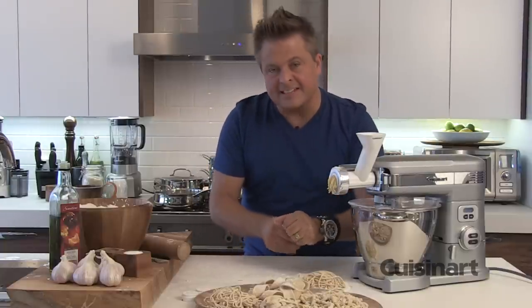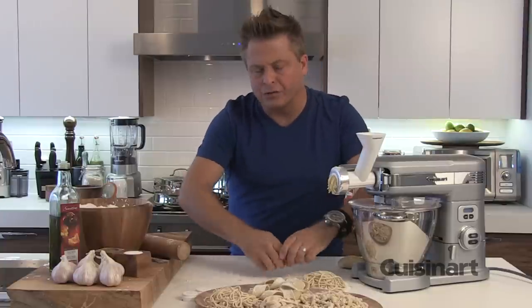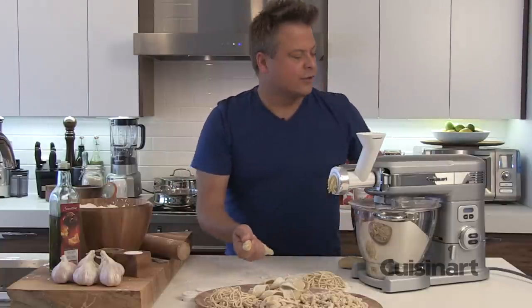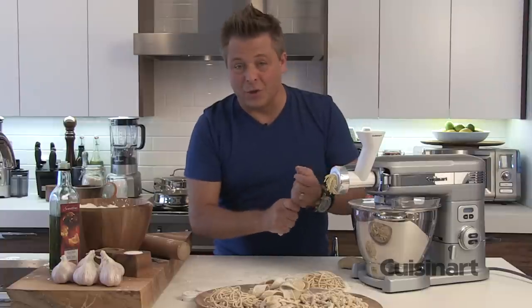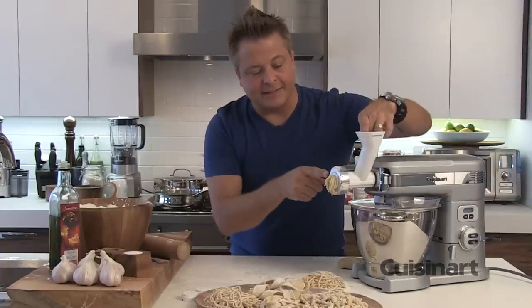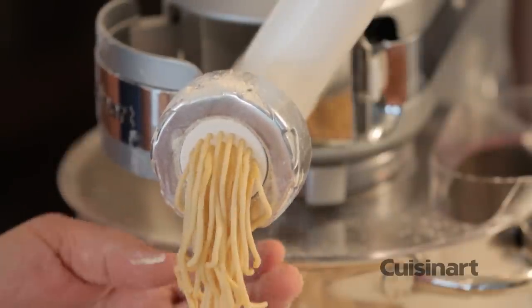First of all, I'm just going to take off a piece of the dough and roll it into a small, tiny tube or log. Turning the machine on — watch how cool this is. This is the kind of thing you want to do with your kids. As I put it in, it immediately begins to extrude this incredible spaghetti.